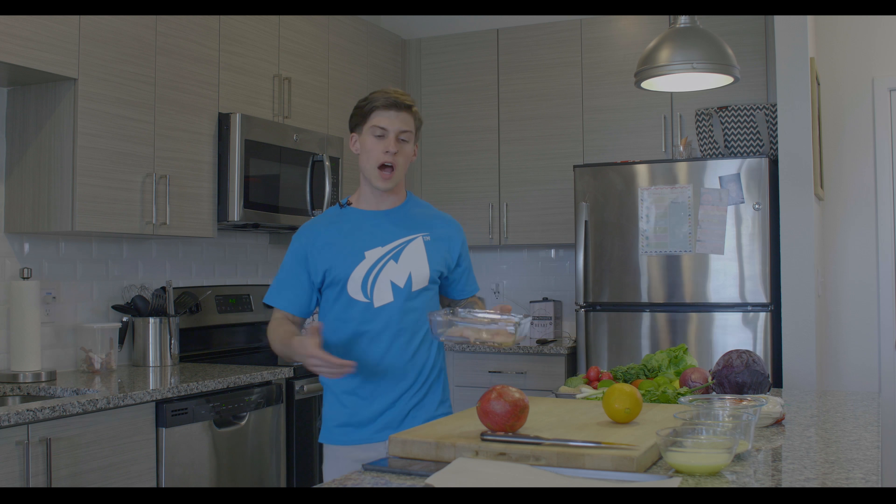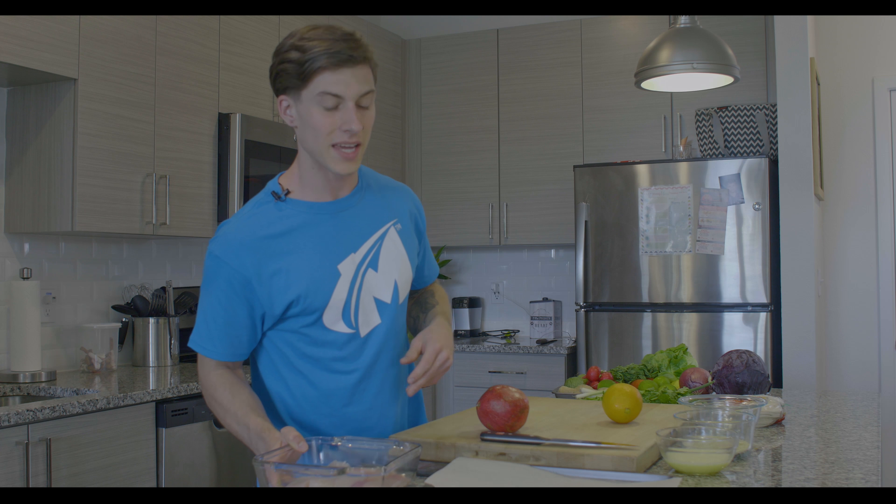And this essentially is what we're going to be cooking the fish for the fish tacos on.